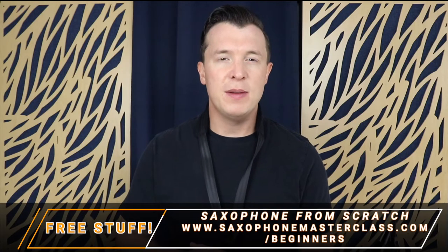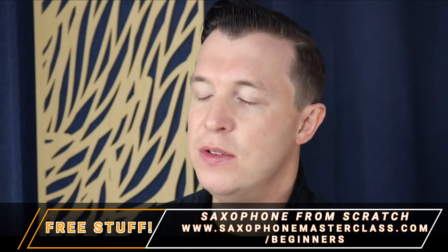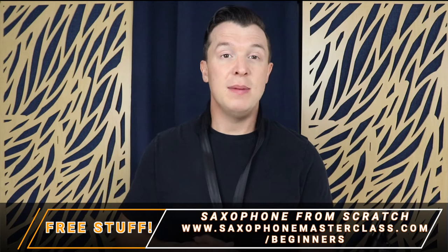Now if you've been following along with my beginner course Saxophone from Scratch, I'll have shown you a few scales already. And as I've shown you these scales, I've been introducing you to new notes and new fingerings on the saxophone. With this scale I'm actually introducing a new note which is the note E-flat.